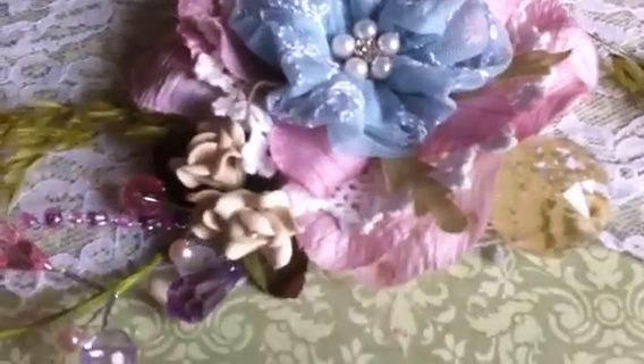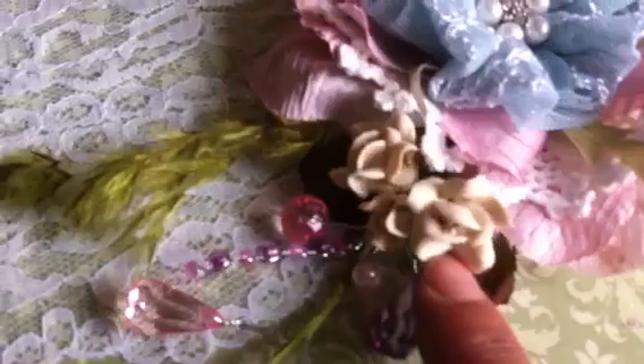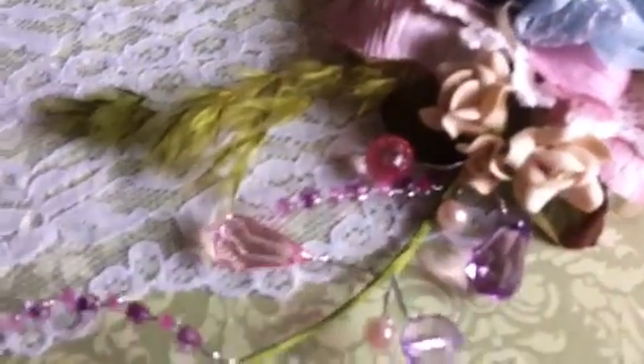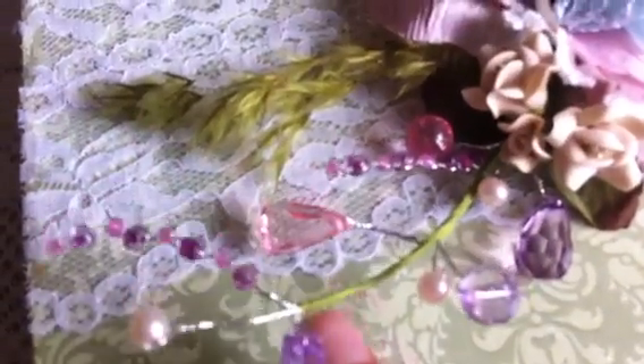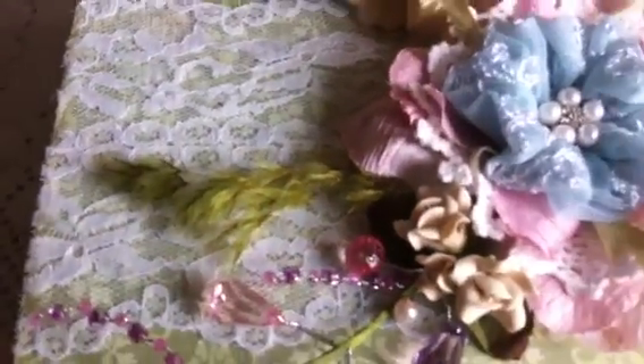I added this crystal bobble, some porcelain flowers in ivory, this beaded spray from Michaels, and greenery that I use a lot on both sides. Then on the top I added this cute little angel that's waving his hand — it has some glitter on his wings.